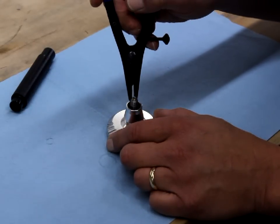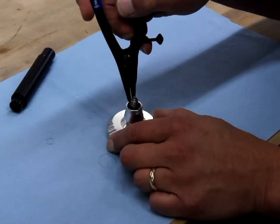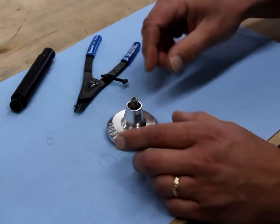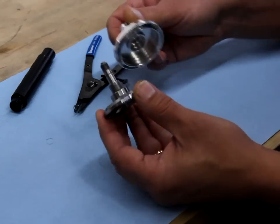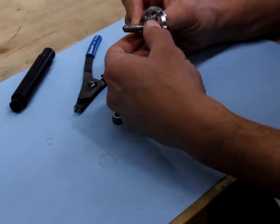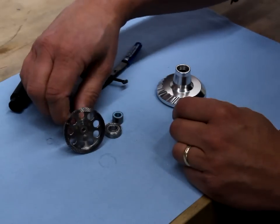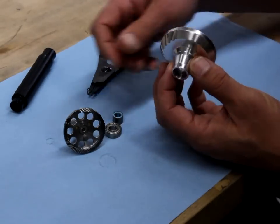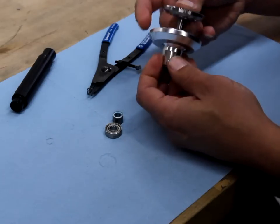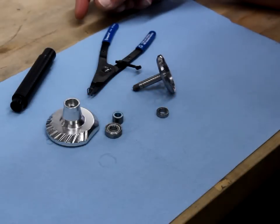Use the pliers to remove the retaining ring that's holding the gear inside the gear cover — just spread the clip lightly to lift it out. Once the clip is out, you can push the gear right out, and coming with it will be the clutch and the gear bearing. You can remove these, inspect them, and clean them. There's also another bearing in the cover — you can push that right out, lubricate it, clean it, and you're all set.